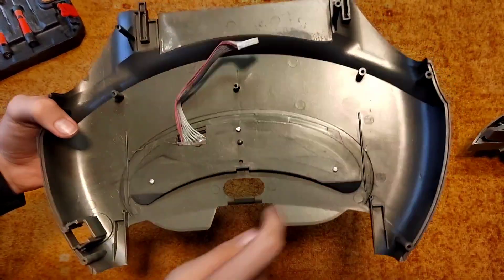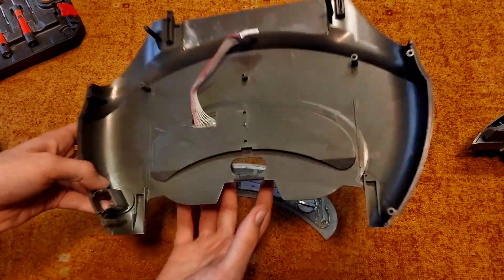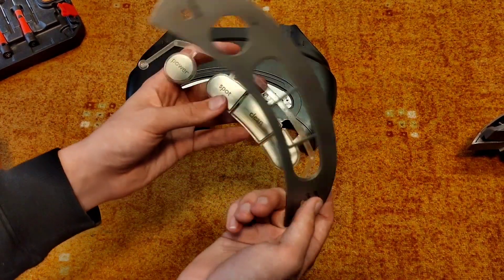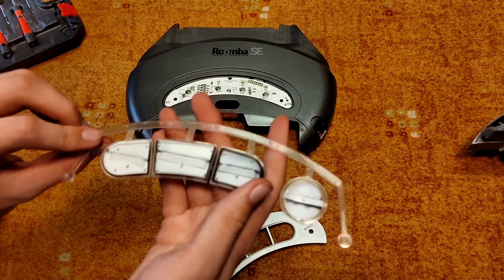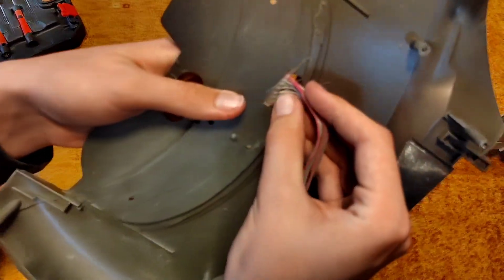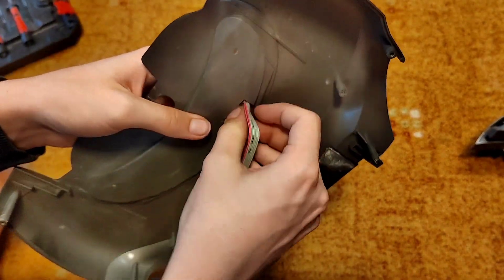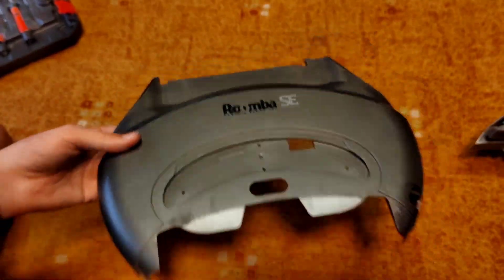Now we will flip it over and we will take out these three screws. Now you've got to the board for the buttons, and these are the buttons themselves. You can remove them like that. You can wash this if it's dirty. Now we need to get this little board out — it can be glued in like this, but don't worry, you can break off the glue. It doesn't have to be here. And it is finally released.